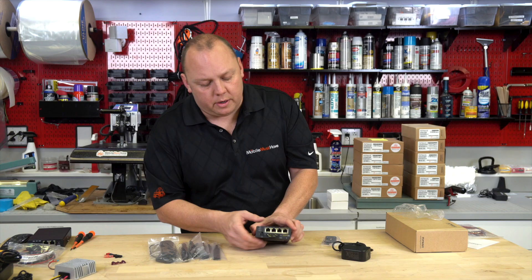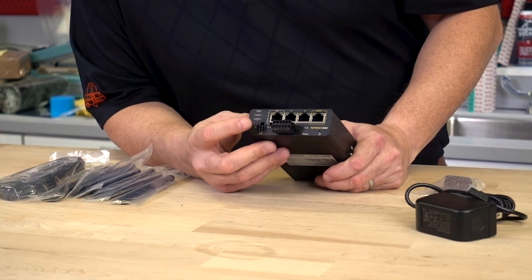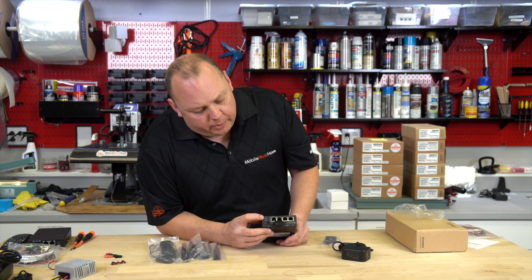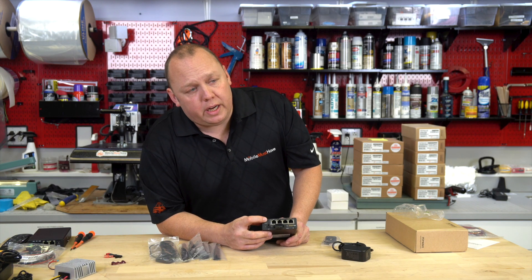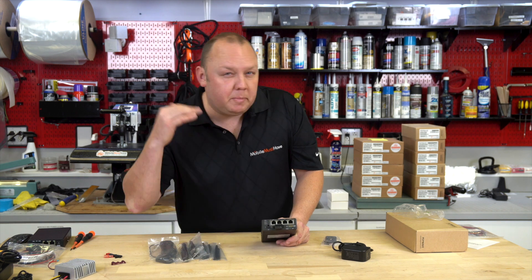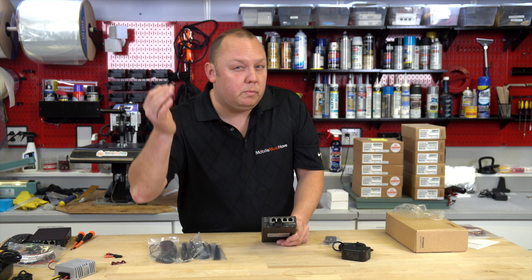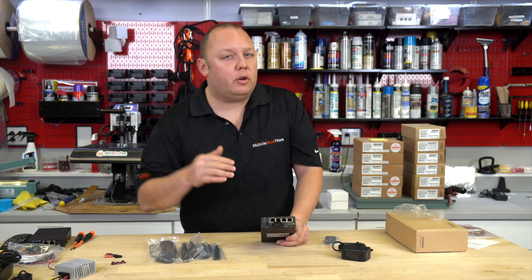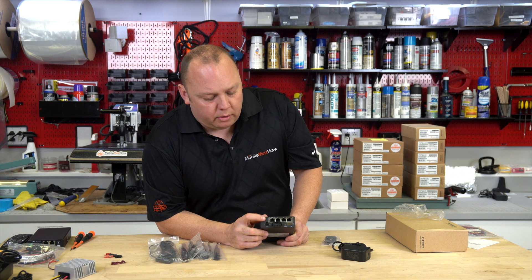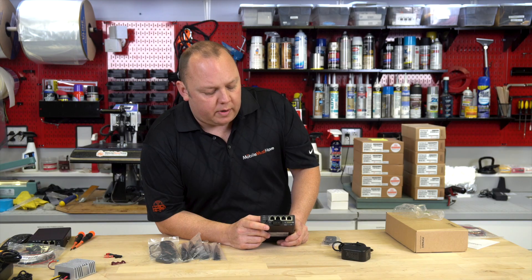On the front, you've got your standard status light, and cellular one and cellular two lights. The status light will be solid green meaning the modem is on and operational, or red if it's booting up. Your cellular lights will be off if the modems are disabled, blinking green if they're trying to connect, or solid green if they are connected to the cellular network. It gives you a lot of instant visibility on the device.